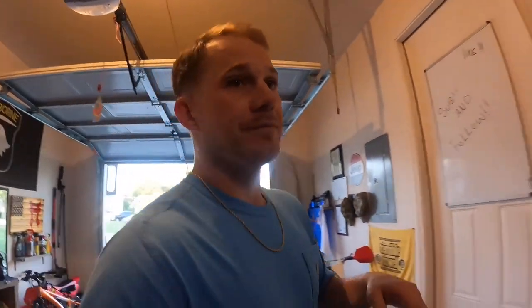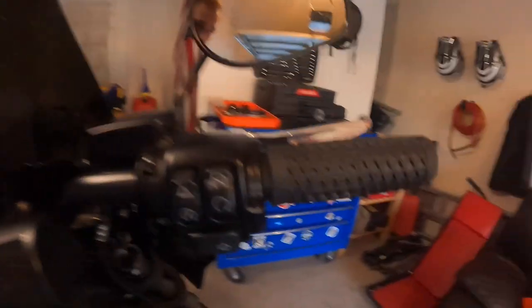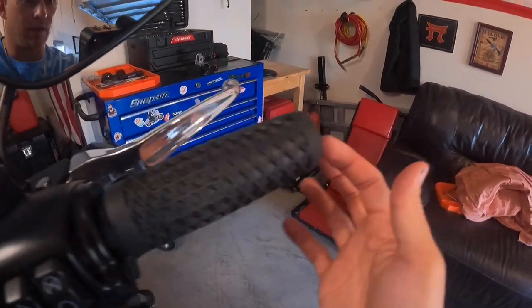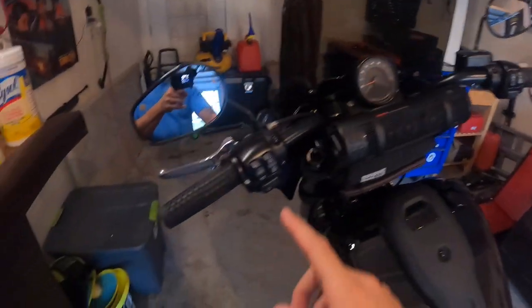Grips are on — I'll take you over there so you can look at them. Here's the left side grip, and here's the right side. I think they turned out great — Vans is on the top, Cult on the bottom.